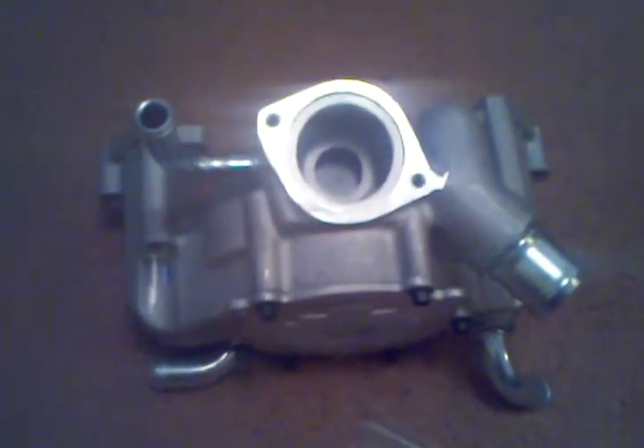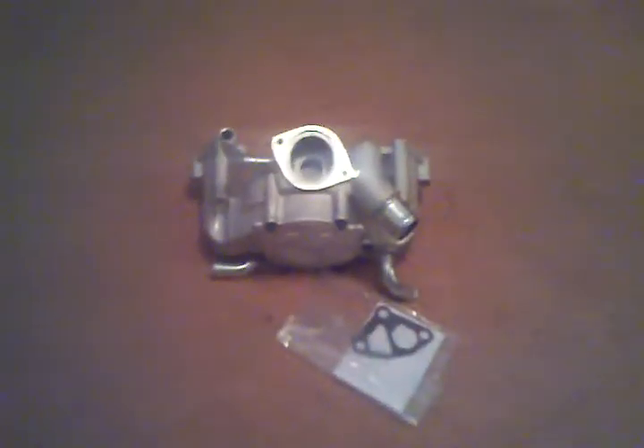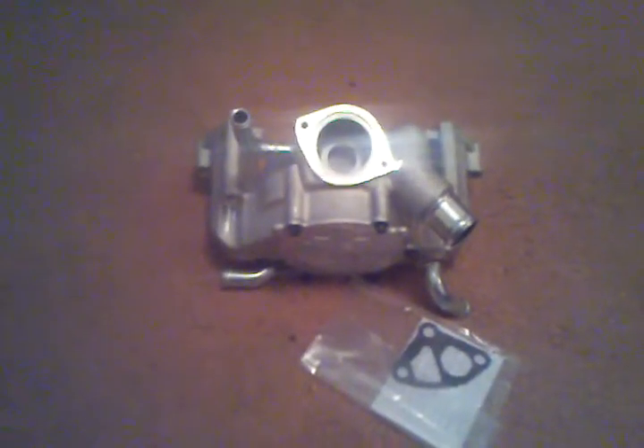It took about four days to get here. It's really really light — very very light. Definitely lighter than the stock one that I pulled off. That stock one is a piece of junk.